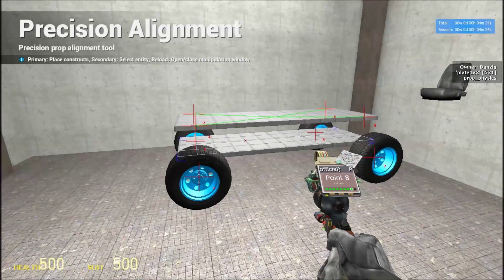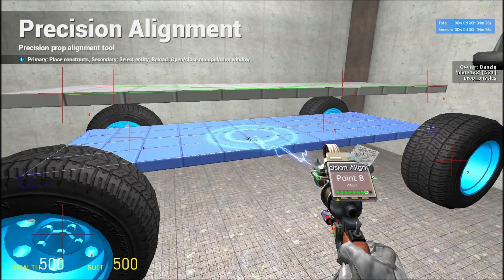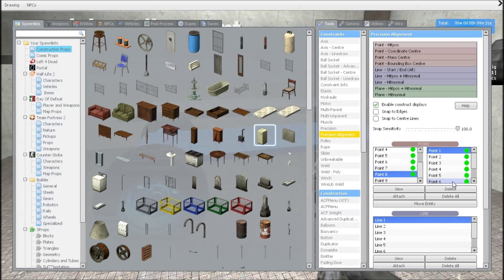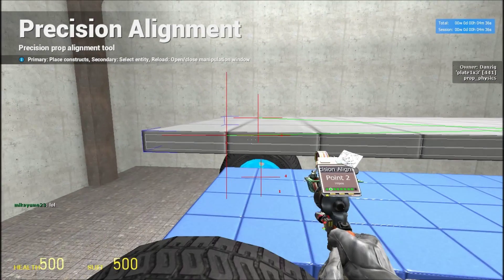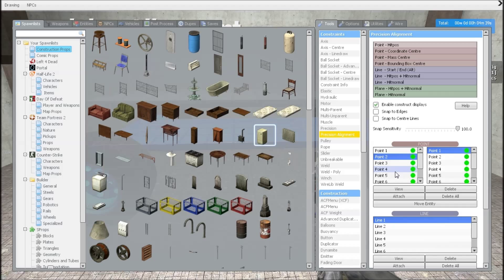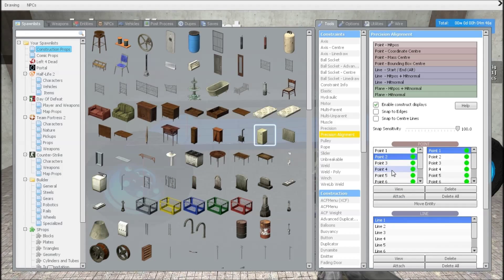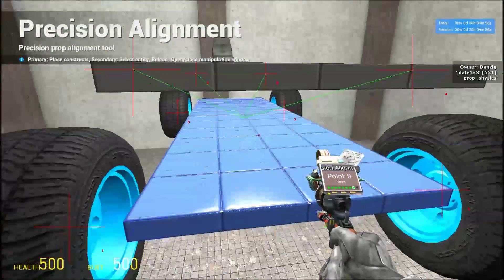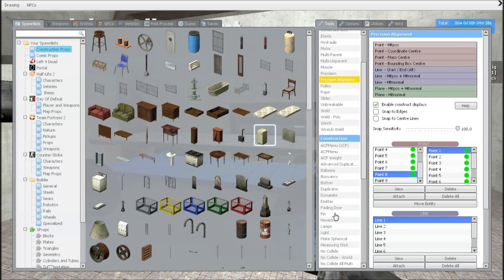And now this is how you're going to make it plateless. We're going to right-click our original plate and go back to our precision alignment. We're going to click our points for the top — the evens: two, four, six, and eight — and press attach. Number four attach, number six attach, number eight attach. What that did was combine all the points and put them onto your center plate, so now this can be deleted.